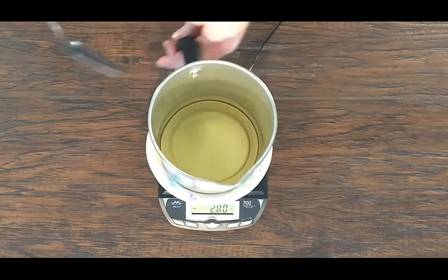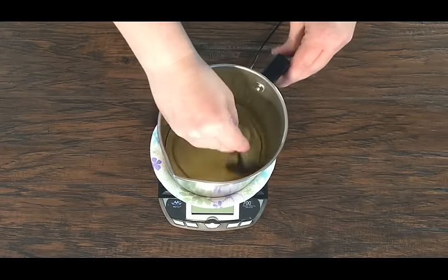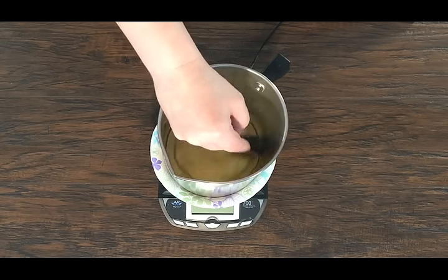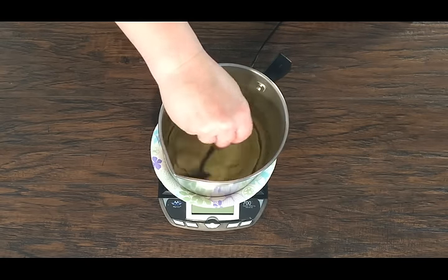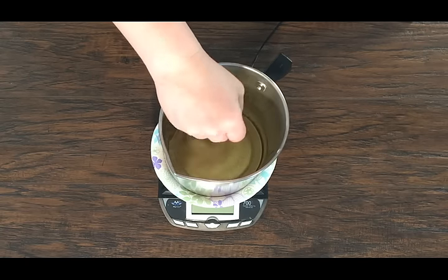Finally, take a metal spoon and stir your fragrance for about two to three minutes. You'll want to make sure you stir long enough to bind the fragrance to the wax. If you can still see the fragrance oil floating around, just keep stirring. Sometimes it may take longer to stir the fragrance into the wax.